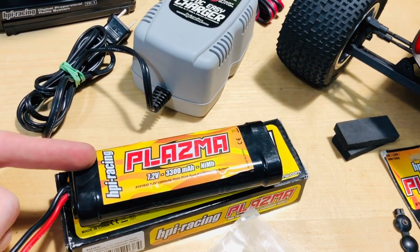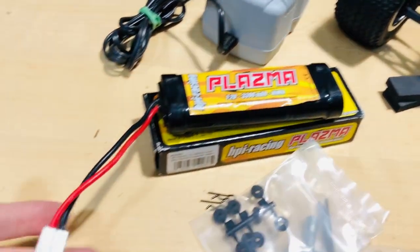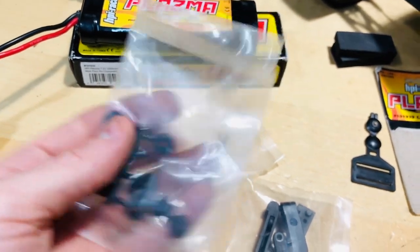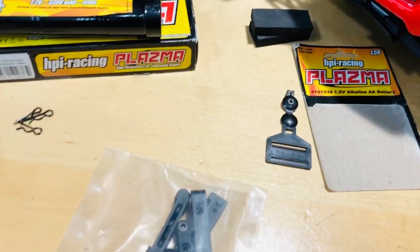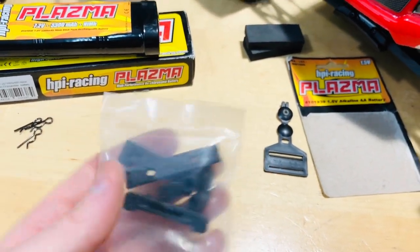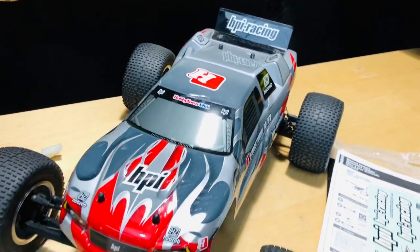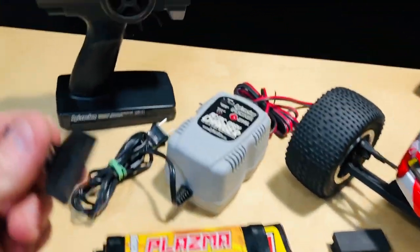It's a 7.2 volt nickel metal hydride battery, 3300 milliamps, with a Tamiya connector. You also get the little parts for adjusting shock dampening, the tool still in the bag, body clips, and these small pieces — I believe they're for adding toe-in to the wheels.